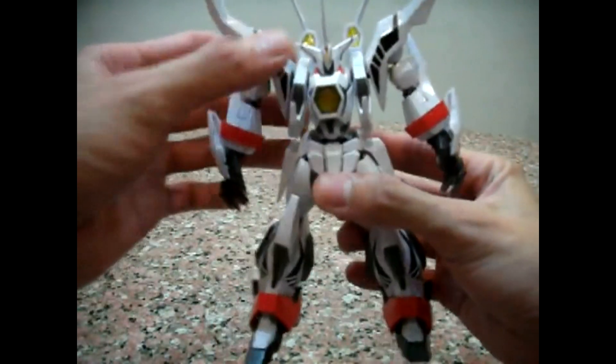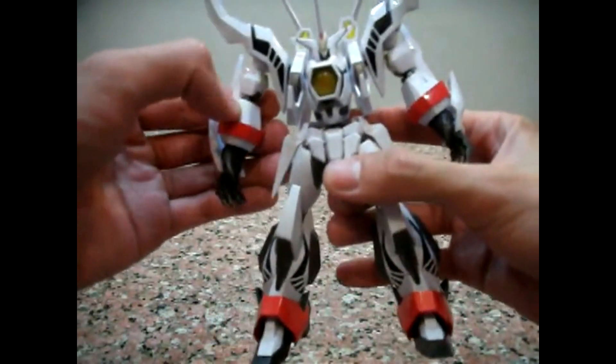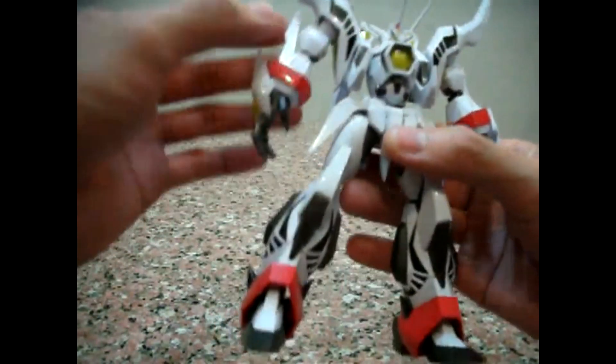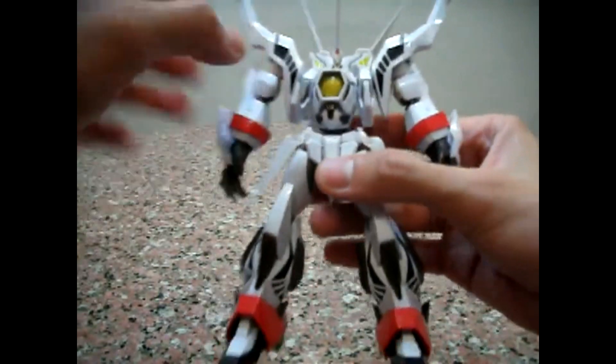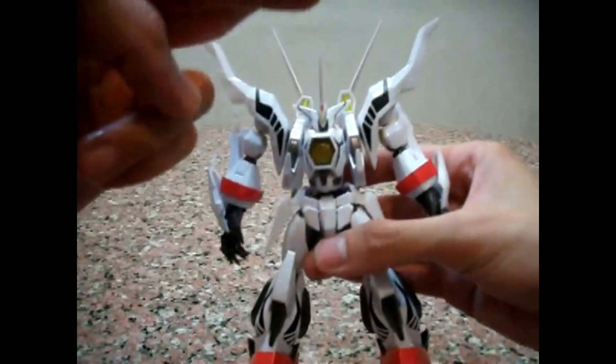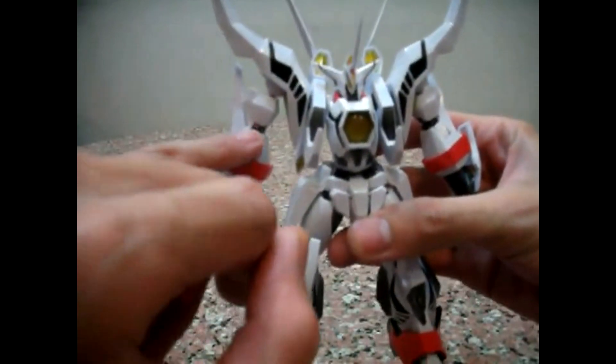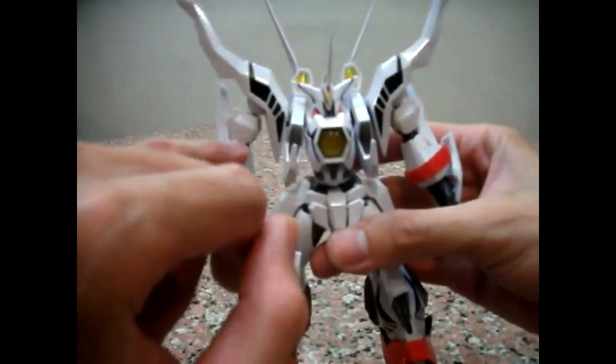The important thing that all of you are curious about is diecast content. In terms of diecast content, the top body — everything from the waist upwards — is totally plastic. The only diecast content you have is the elbow joint.